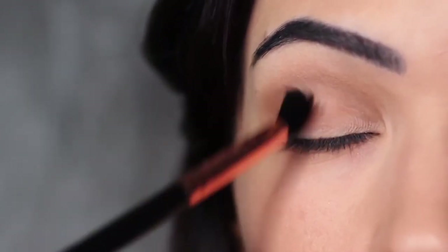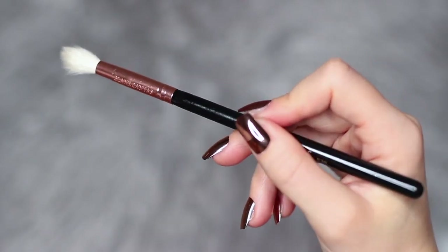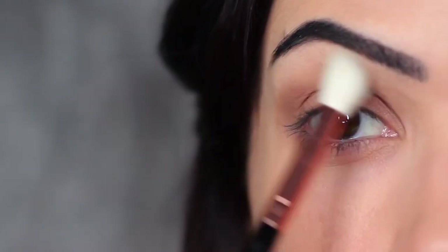You should also apply the shadow all over the lid, which will create a layered effect and help with the blending process for your smoky shade. Since we're not using any other eyeshadows today, I really want to make sure this blend is perfect. I'm taking a clean blending brush with no product on it and sweeping over and back to blend out any harsh lines.